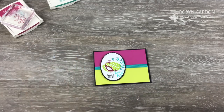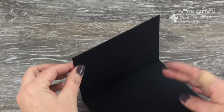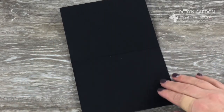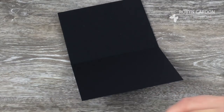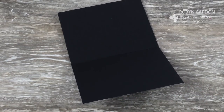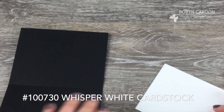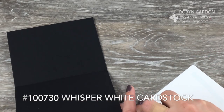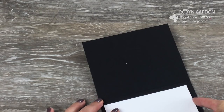Now we have a little dilemma. I get this question asked all the time: my inside of my card is black — how do you write on that? Well, you can use one of our chalk markers if you'd like to write in white on the inside. But most of us just want to write in regular pen, so what I do is take a piece of cardstock cut at 5 by 3¾ and put it inside.